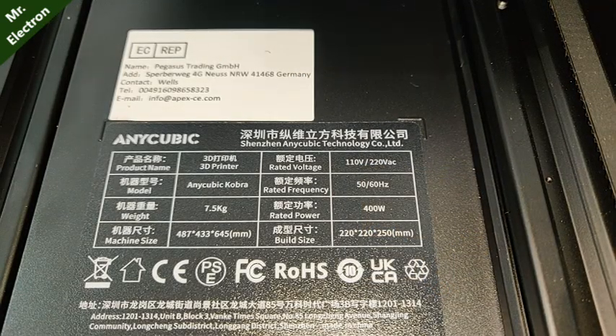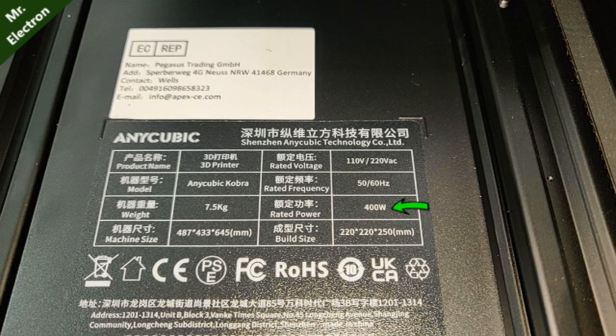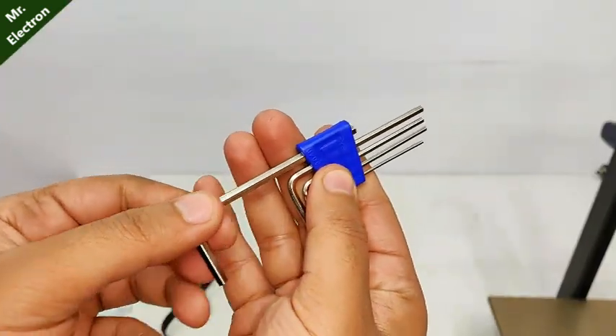That's the label and the power rating, as you can see, is 400 watts.